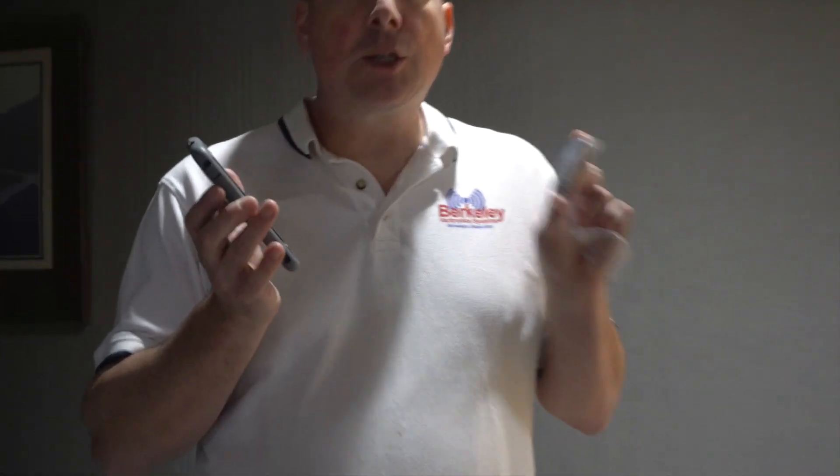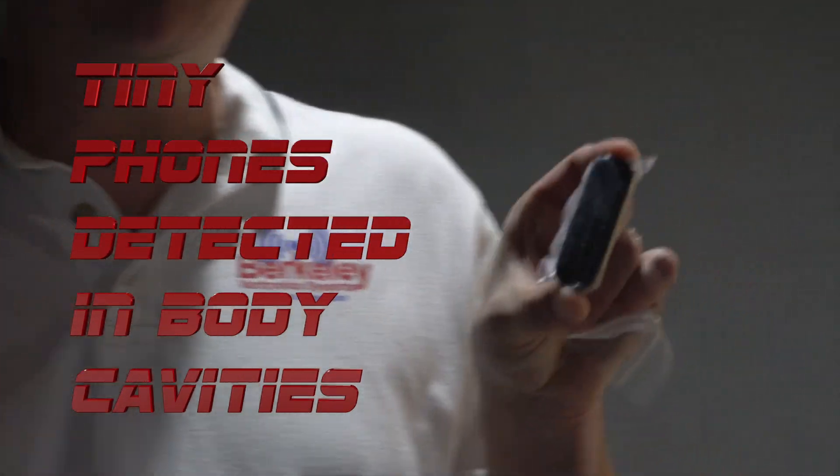The phones are getting smaller and smaller, and this is a common threat. Is this something that we detect with the Sentry Hound Pro?